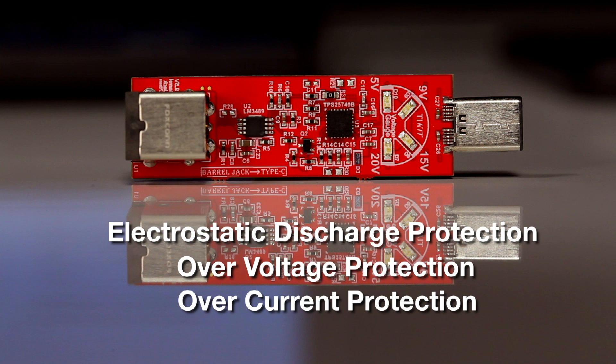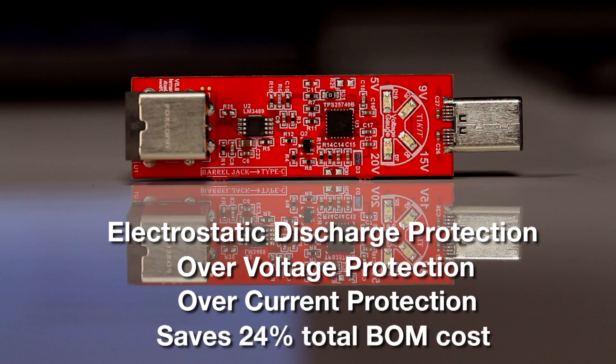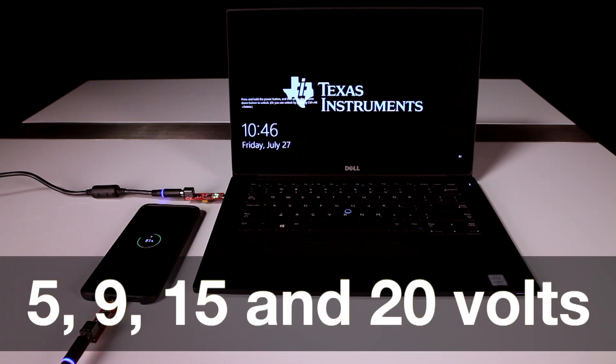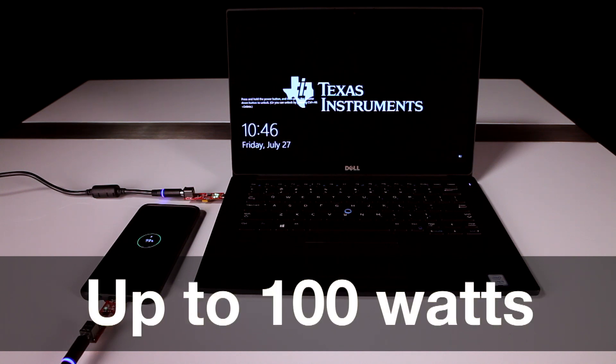When compared to a competitive discrete solution, this device saves 24% in total BOM costs. The PD Source Controller is PD 3.0 compliant by enabling 5, 9, 15, and 20 volts at up to 100 watts.